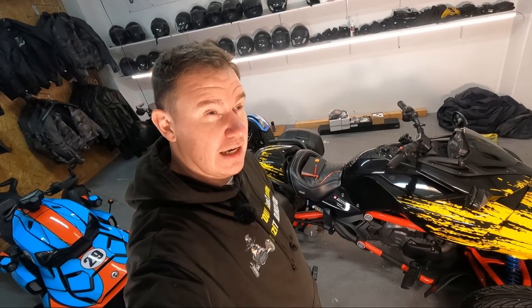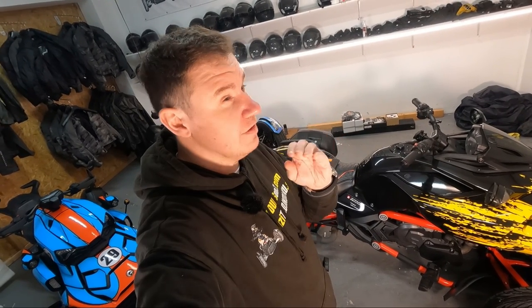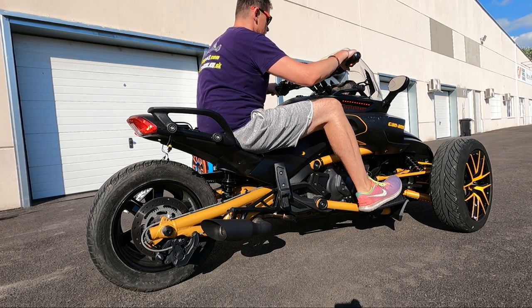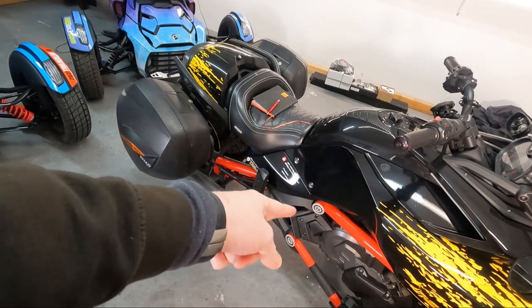Alright, so number 15 — and maybe if I had a shop in the US it would be much higher, maybe attacking even top five. But because I have a European shop, even though we ship worldwide, it's a popular item, but because of the EU emissions and noise regulations, it's not like everyday business. We will be talking about a cat delete.